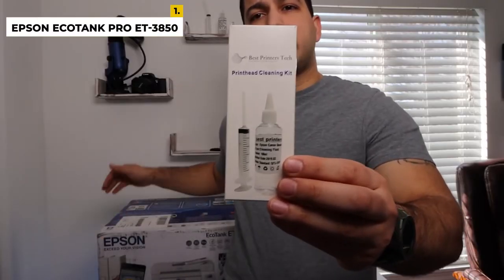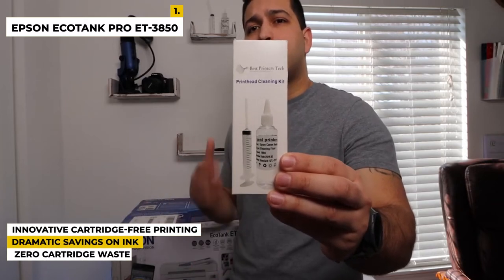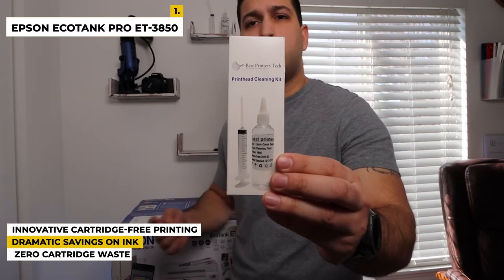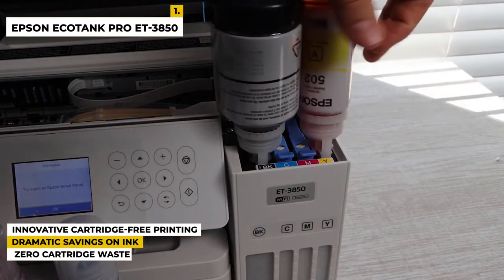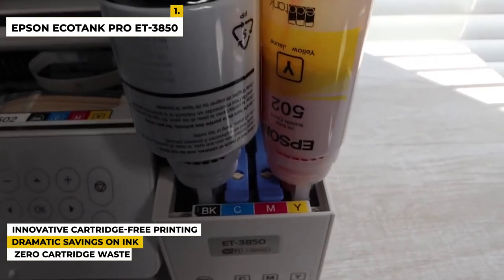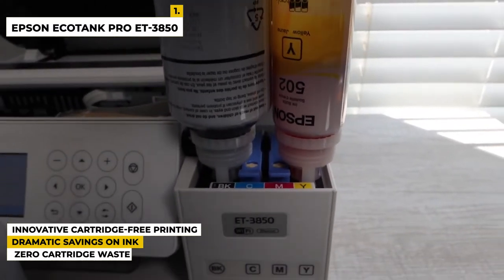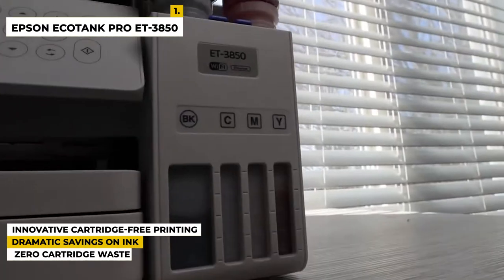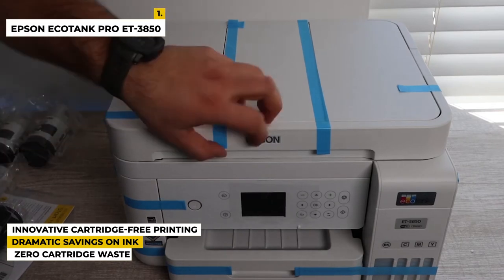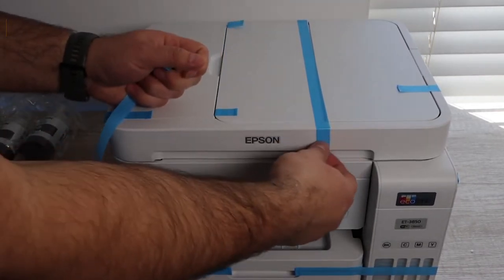Some special features of this product are: it gives innovative cartridge-free printing, as high-capacity ink tanks mean no more tiny, expensive ink cartridges. It offers dramatic savings on replacement ink — you save up to 90% with replacement ink bottles versus ink cartridges — enough to print up to 7,500 pages black and 6,000 color. It also gives zero cartridge waste, helping reduce cartridge waste ending up in landfills.